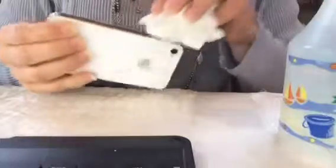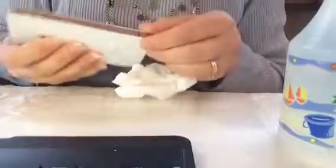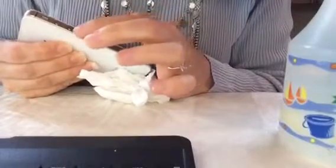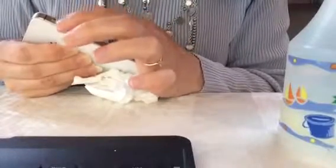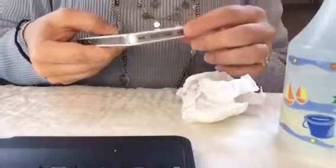Now I can go around and make sure everything's on the way it should be and get off this extra water. This piece gotten a little cockeyed while we were putting on another piece, so I'm gonna see if I can just slide it back where it belongs. And it goes all the way around the outside parts of the phone.